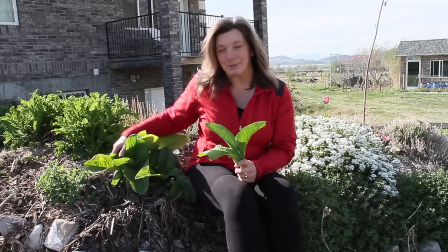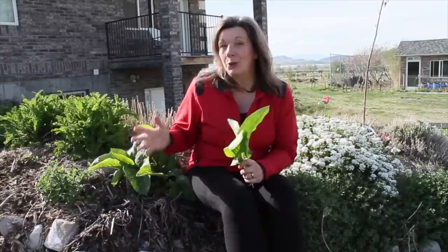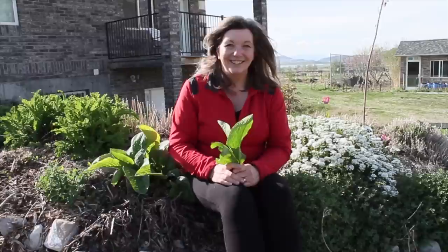Comfrey is one of my favorite plants on our little homestead. It's easy to grow, it makes everything around it grow better, and it's a medicinal powerhouse. In this video, I'll teach you everything that you need to learn to grow comfrey in your own backyard, and I'll show you some of the great ways that you can use comfrey to make your family more self-reliant.